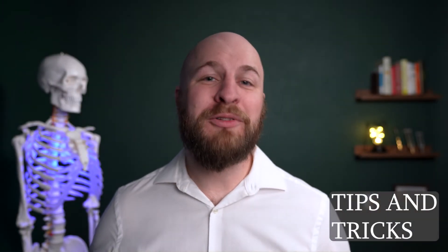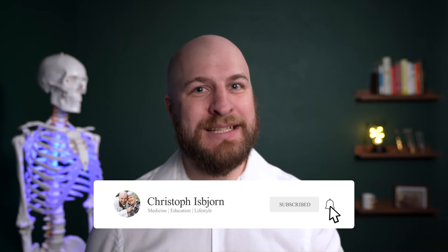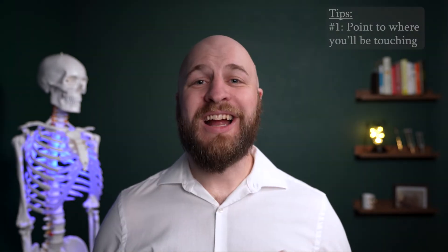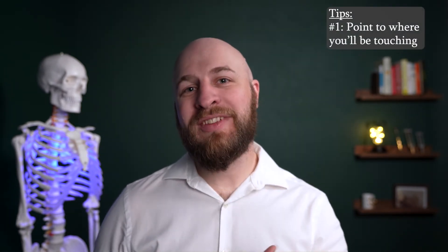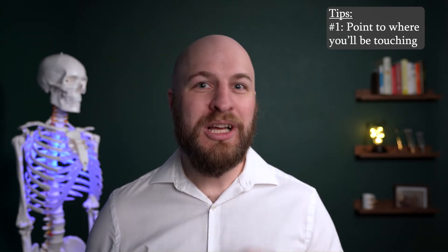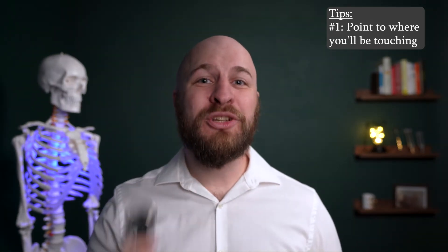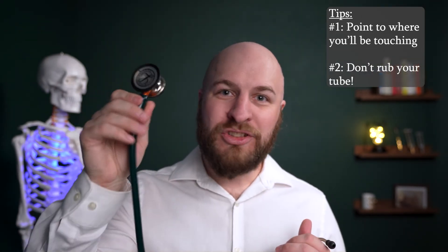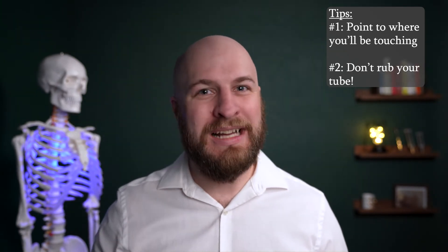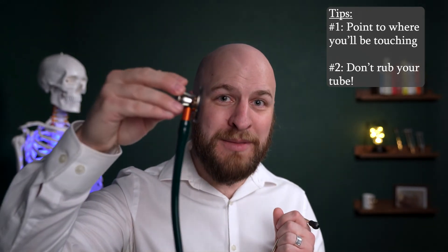Moving on to tips and tricks. The first tip: when giving an exam to a patient, it's best practice to point on yourself to where you're going to be placing the stethoscope, particularly with female patients, as there's a lot of sensitive anatomy on the chest. The second tip is tube placement — when holding the stethoscope, try not to hold the tube, because when your fingers rub against it, you'll hear that sound in your ears and it muffles the sounds you're looking for from the patient. It's best to hold onto the bell or the diaphragm, the metal part directly, and not move it on their skin while you're listening.